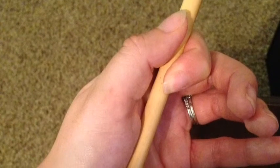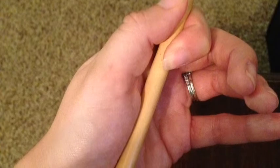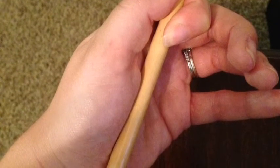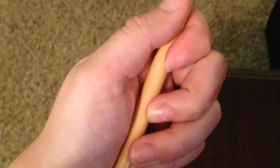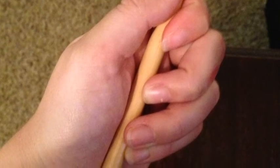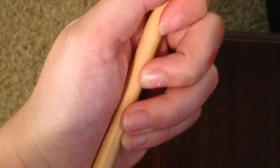Mallet grip is almost exactly the same. Here is your fulcrum again. And here are those bottom three fingers in a relaxed position resting on the stick. Again, the back of your hand should be flat and you can imagine a quarter on it and try to keep it from falling off.